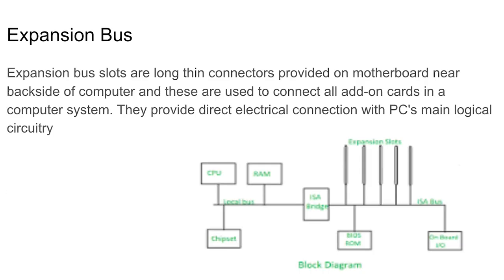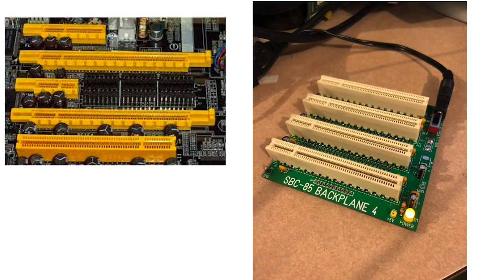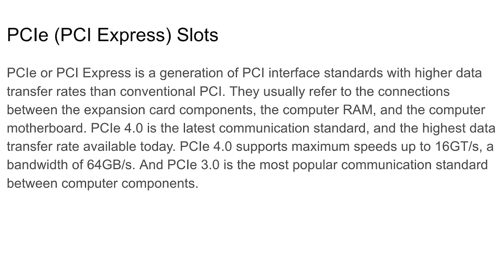Expansion bus slots are the long connectors on the motherboard near the back of the computer, used to connect add-on cards. They're basically the highway for information. PCI Express slots are really the ones you want to focus on most, because that's what most of the questions on the test will be related to.